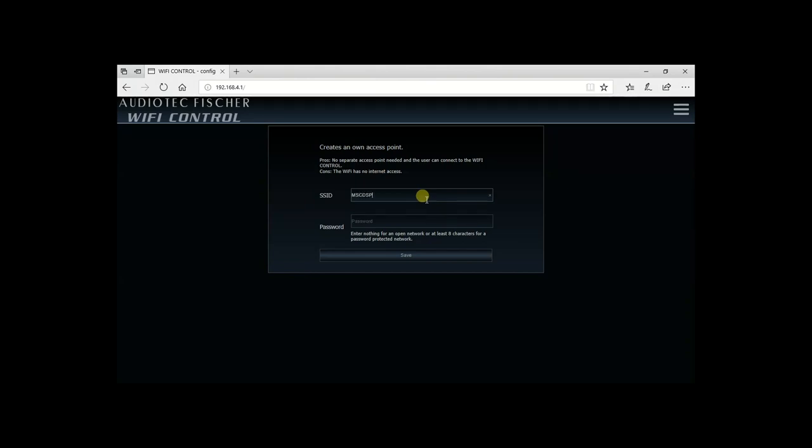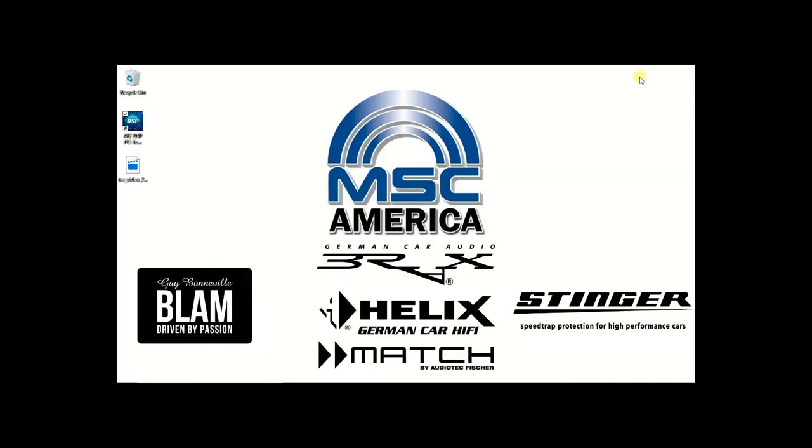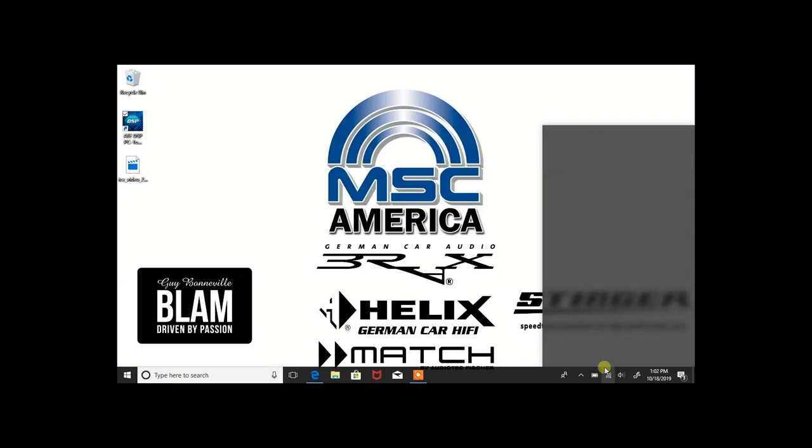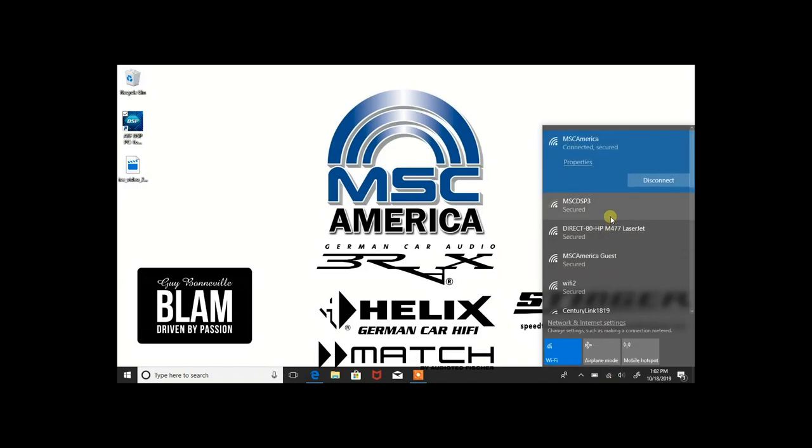Type in an SSID or name for your Wi-Fi controller network and an eight-digit password. Save the setting and allow the controller to restart. After the restart, connect to the new network that you created at your wireless control panel at the bottom right-hand corner of your screen.